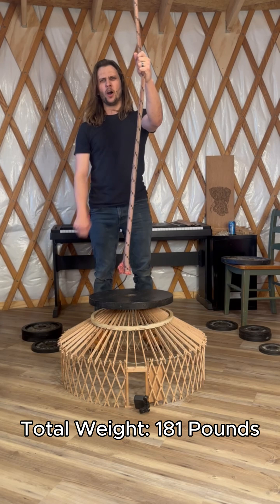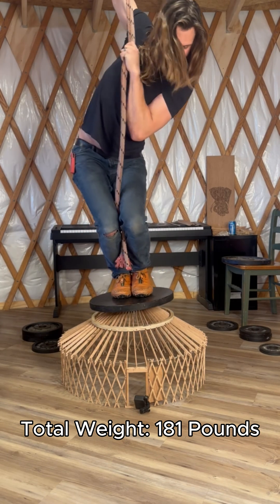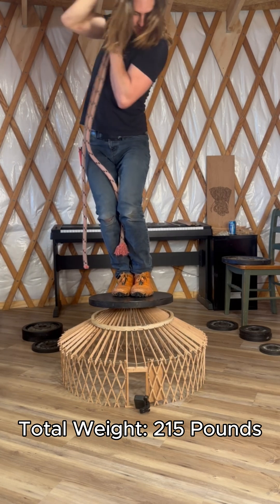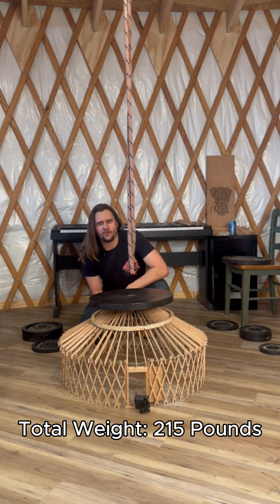We'll amp it up one more time. 216 pounds. This is a challenge. That's 215 pounds — it's so close. I think that if I had really let my body weight settle on there, that might have been failure.